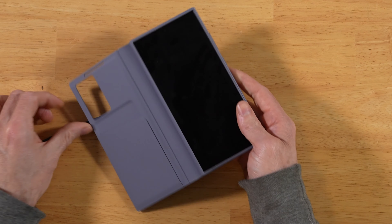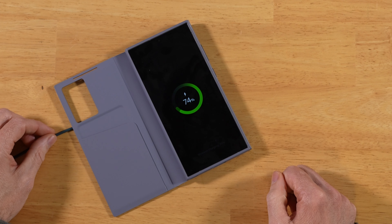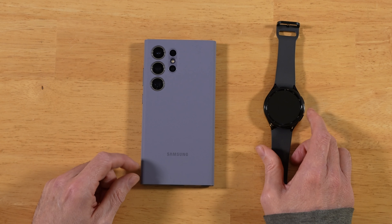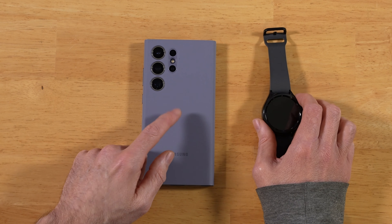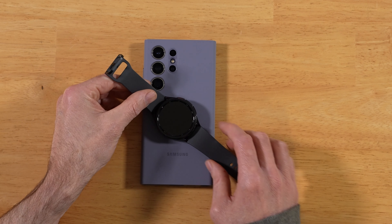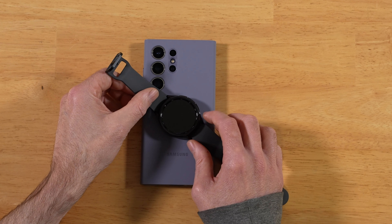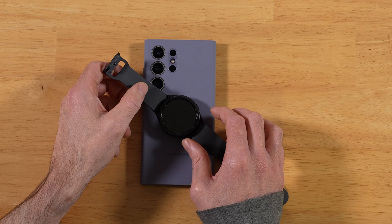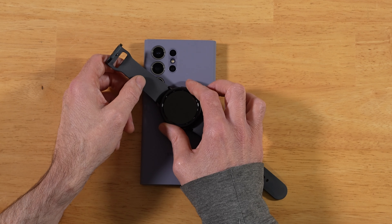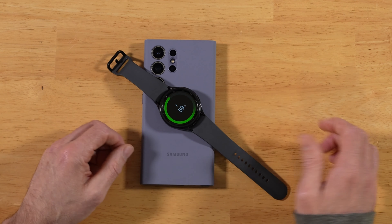Let's test out wireless charging. Bingo — we're good. Now let's try reverse wireless power share, where you can charge other devices from the back of your S24 Ultra. Getting the Watch 6 Classic on here. It barely kicked on.